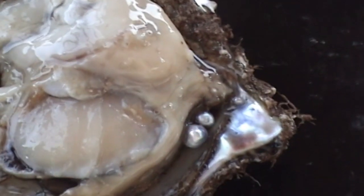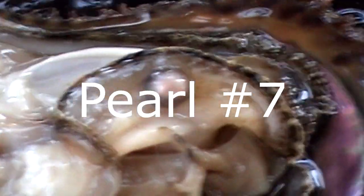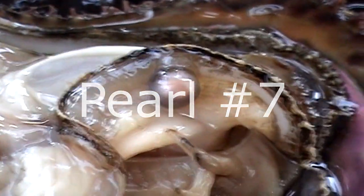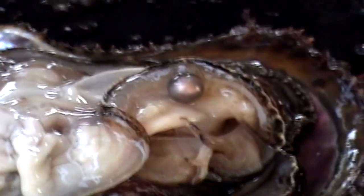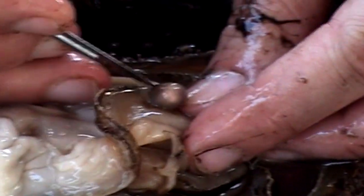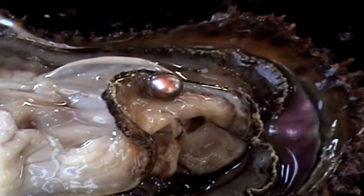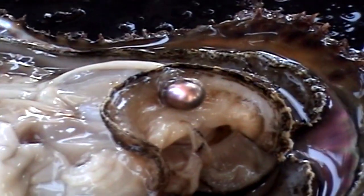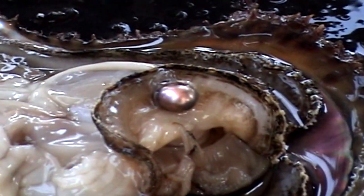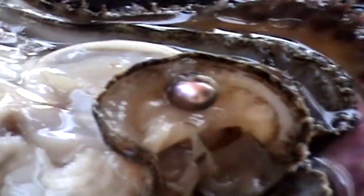Now pearl number seven — another beautiful large pearl. You can see the pearl is basically kept there by just a couple of cells thick in that layer that is just so thin. Look at that beautiful pearl. If the pearl grows larger, the pearl sac may burst and the pearl may fall inside the pearl oyster and even fall outside of the oyster eventually.